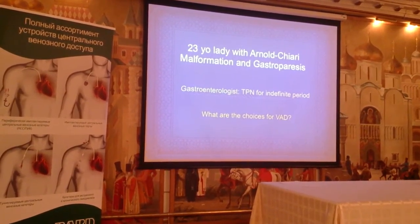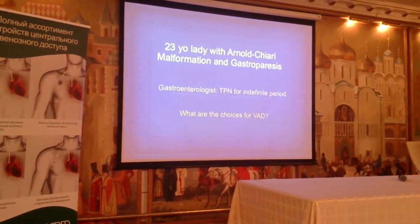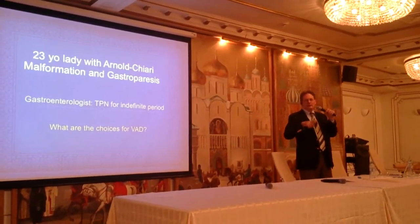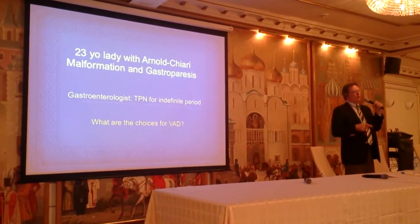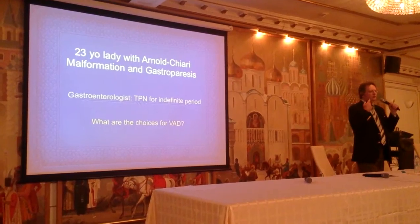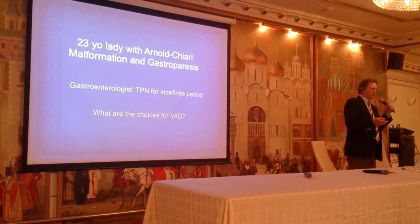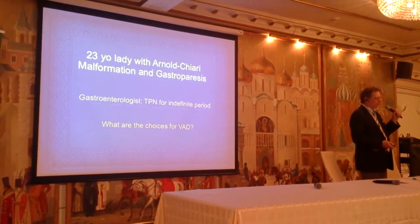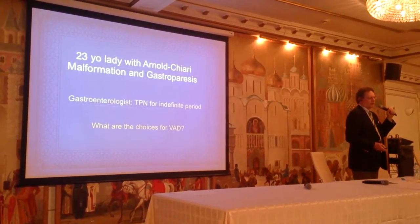I don't like ports for continuous therapy. I like ports more for intermittent therapy, like chemotherapy. So the choice here would be a PICC or a tunnel catheter, IJ tunnel on the chest. I spoke with the patient and she preferred the tunnel catheter, so I'm going to demonstrate a right internal jugular tunnel catheter.